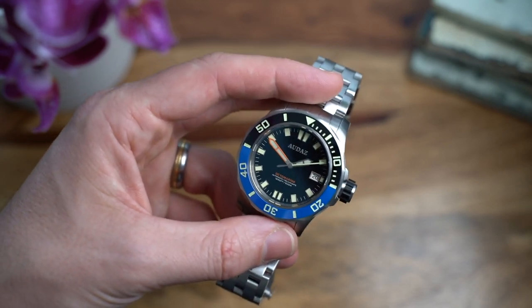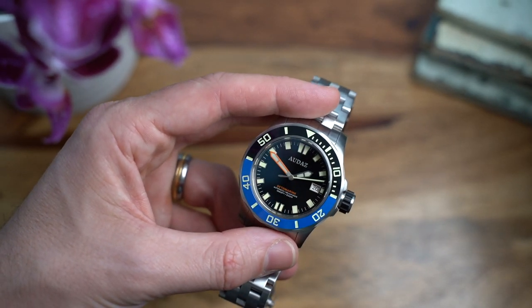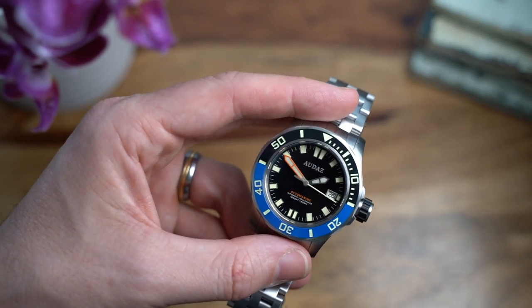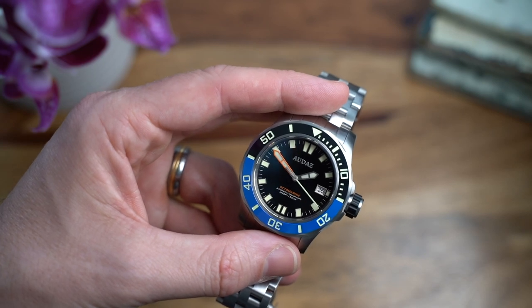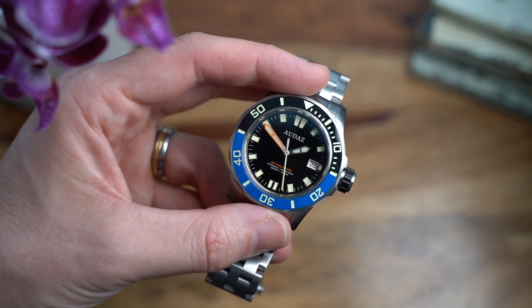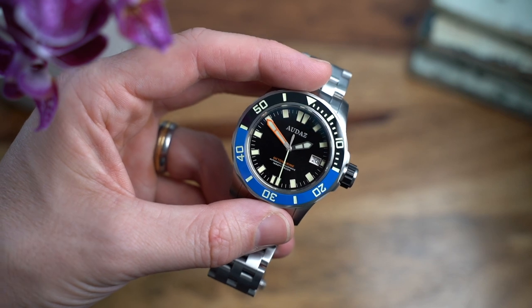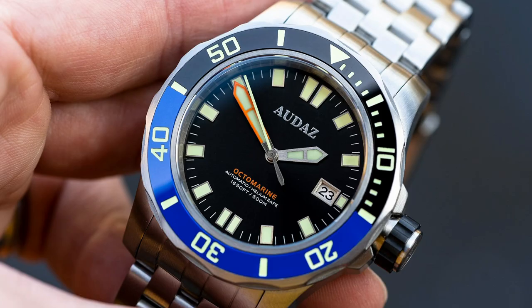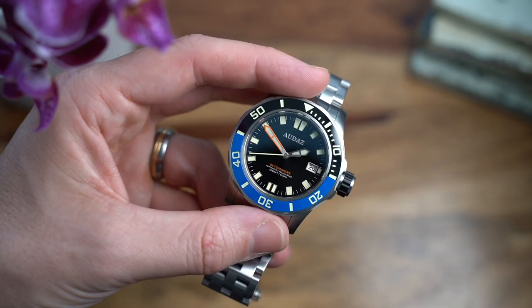The dial itself has a black sunburst backdrop, which is really subtle — you notice it in the way it slightly reflects light differently depending on the angle, very gently. Legibility is top notch: black backdrop with bright bold hour markers, bold hands, and a date wheel. Legibility is certainly not an issue — it's really bold, simple, and easy to read, perfect for the purpose of this watch.